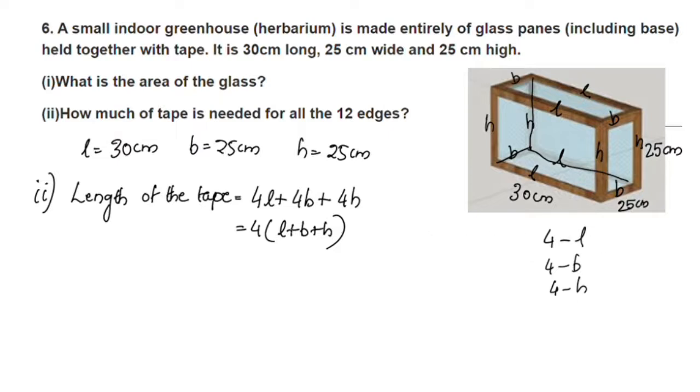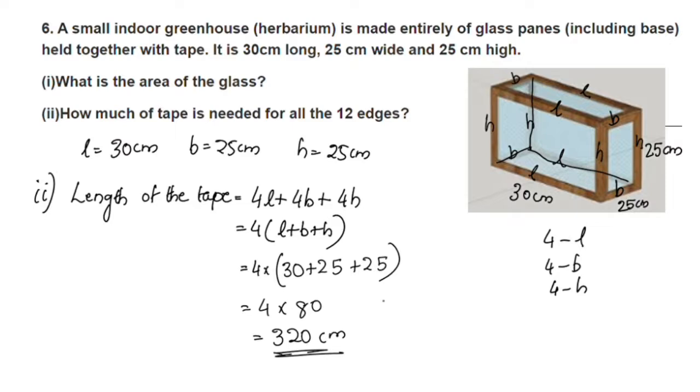Substituting the values: 4 into L plus B plus H, where L is 30, B is 25, and H is 25. That is 4 into 30 plus 25 plus 25, which equals 4 into 80, which equals 320 cm. So 320 cm of tape is needed for all 12 edges.